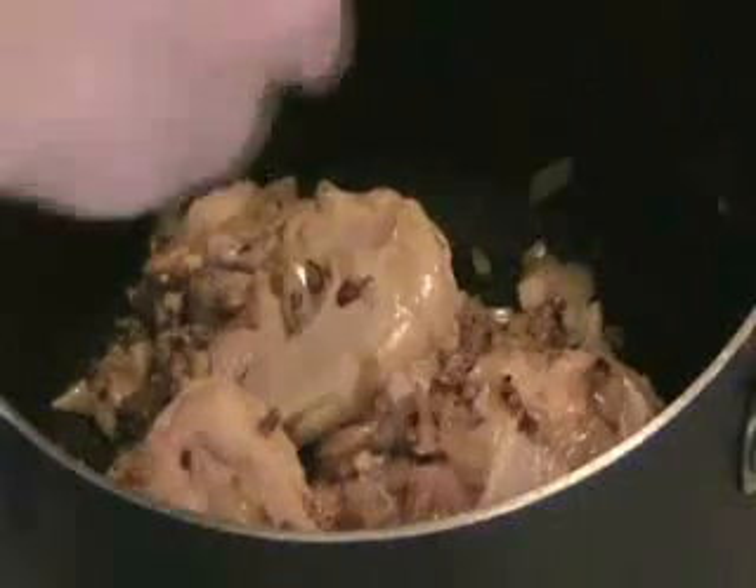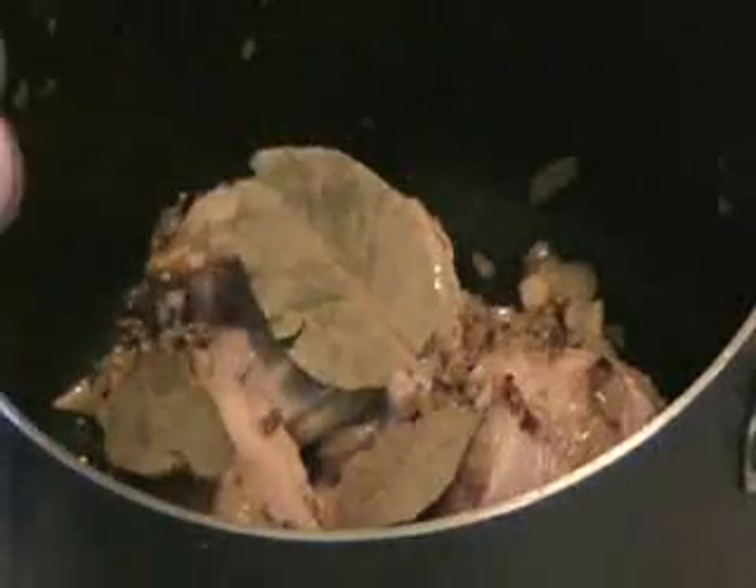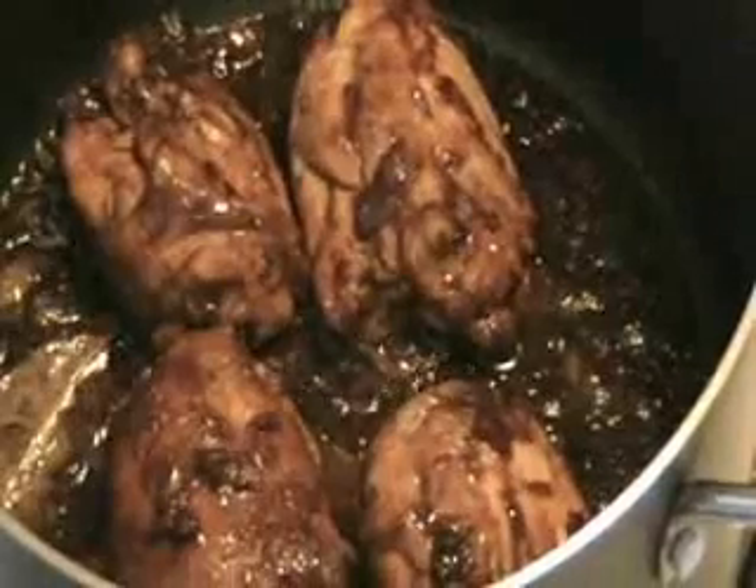Ilegai ang manok. Sang kuchahin. Ilegai ang dahon ng laurel. Ilegai ang suka at toyo, ilegai ang takpan.